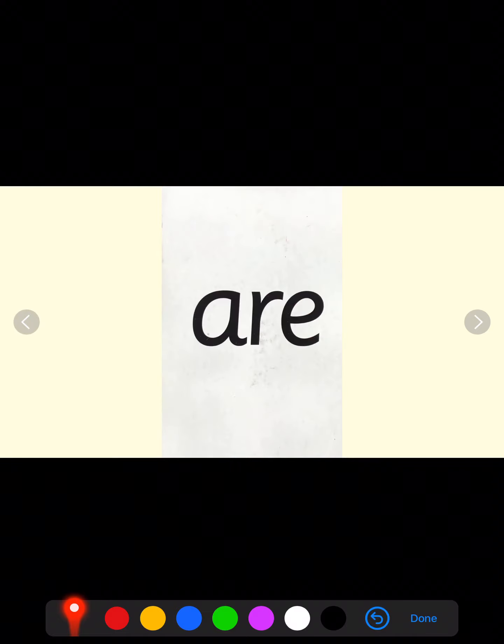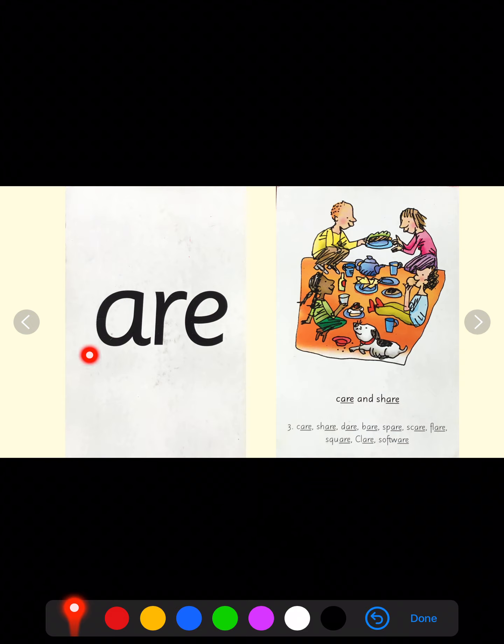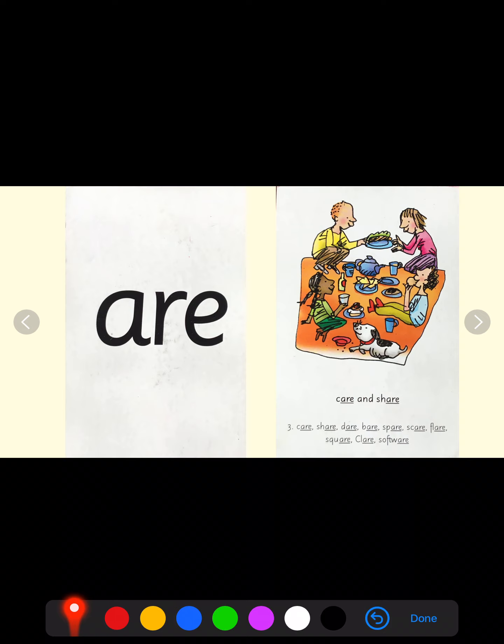Let's have a look at the sound that's hiding behind our picture. Our sound is air. It's three letters but only one sound. Air. When you see this side I would like you to see the sound air, and when you see this side I would like you to see care and share.